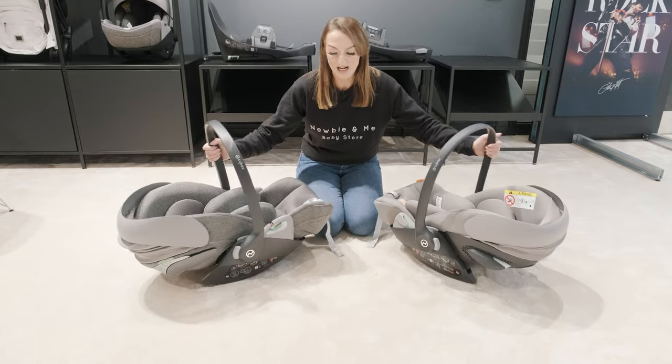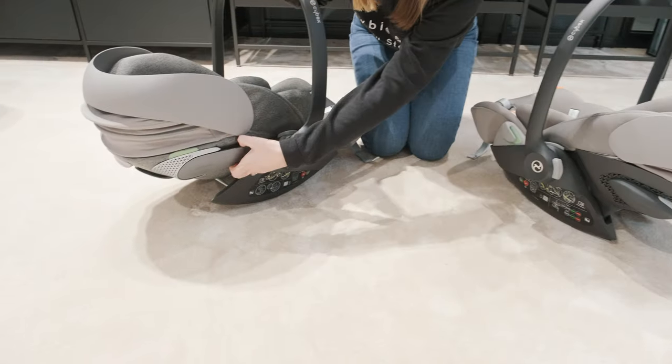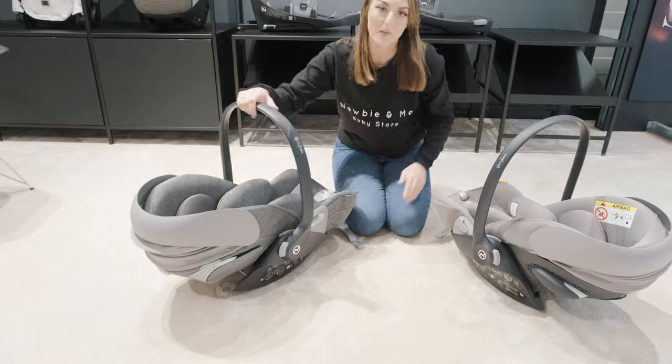Both of them have the linear side impact protection. On the G it's built in, whereas on the T it actually pulls out and you can pop that one away as well.